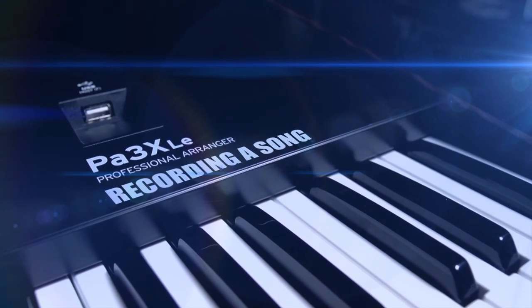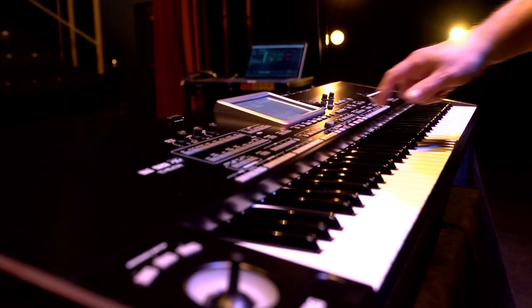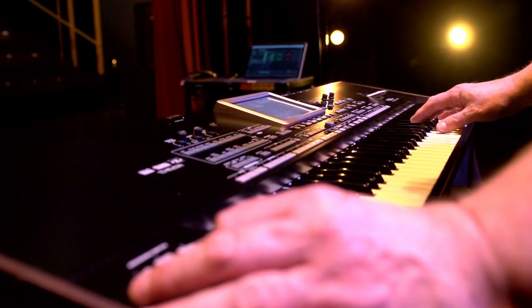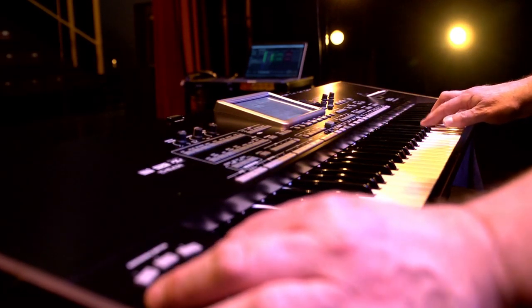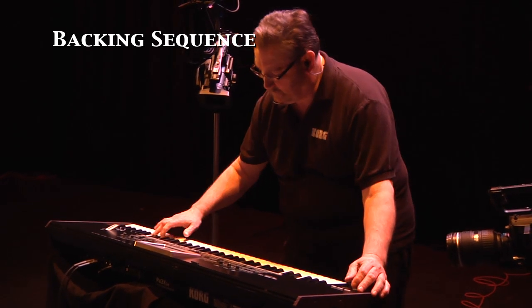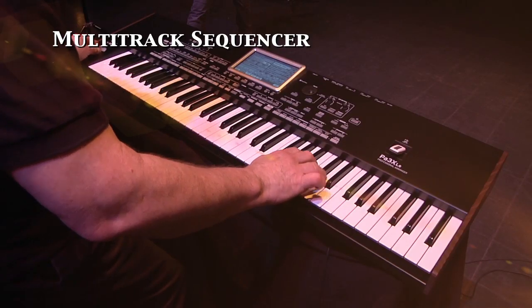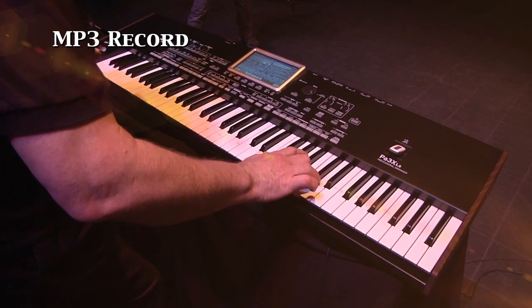Recording a song. There are four basic ways to record a song on the PA-3XLE: backing sequence, sometimes called quick record; step backing sequence; traditional 16-track MIDI recording; and MP3 audio recording.